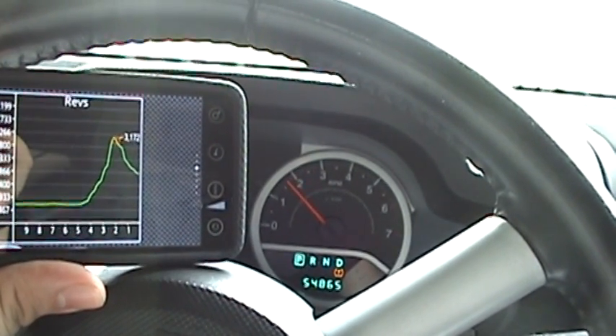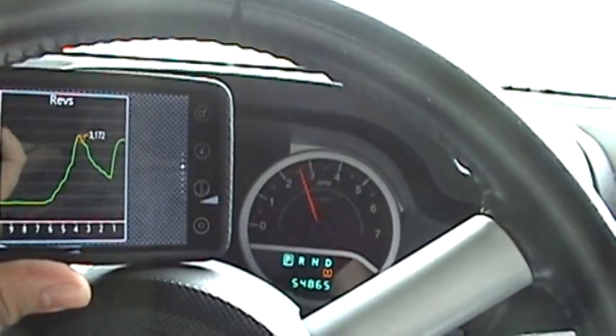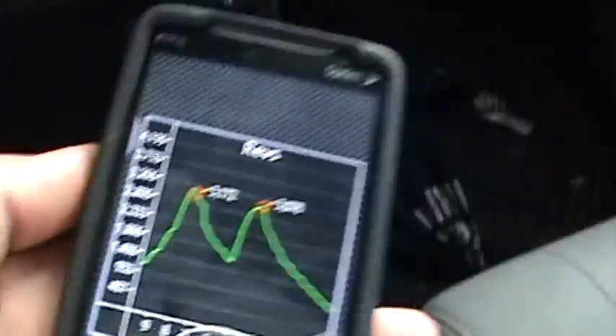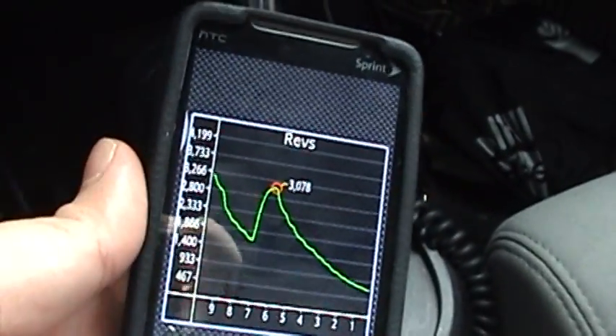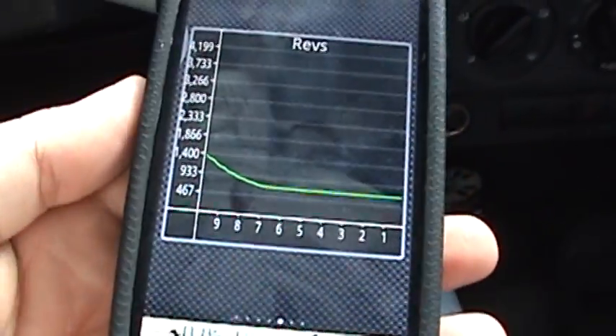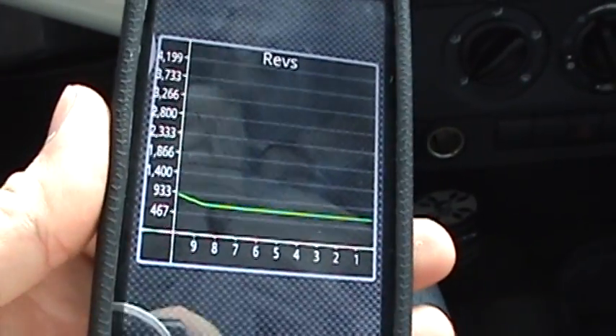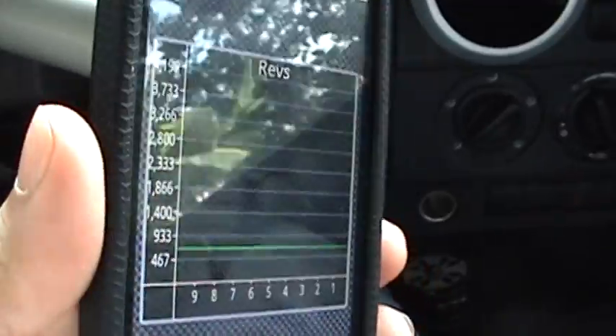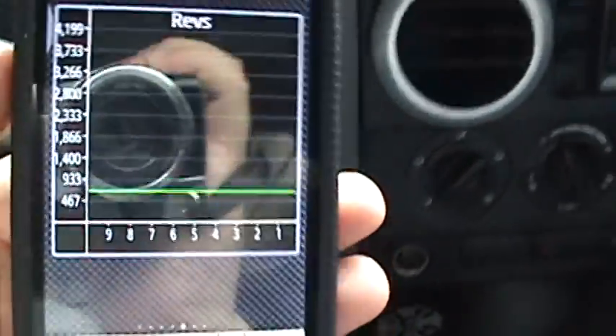That's the RPM gauge right there — you can see my RPM in the background. Alright, that's it for now guys. If you have any more questions send me a message, otherwise go ahead and hit up the Marketplace for more information on this application. It's hot outside and I'm going to get out of my Jeep because it is blazing in here with no AC. Hopefully this is a better video for you.